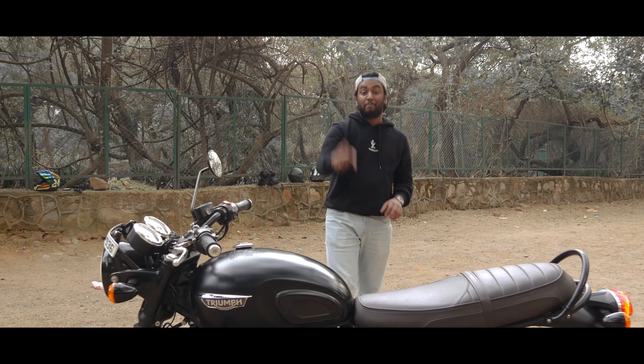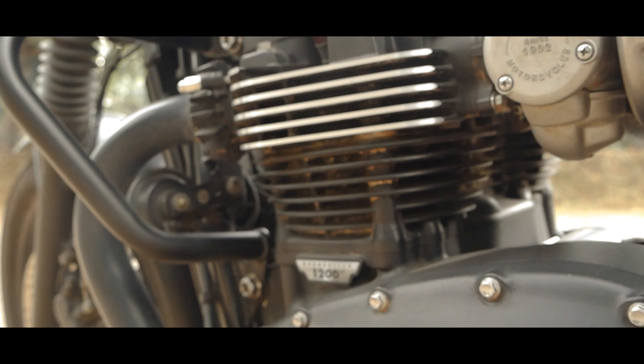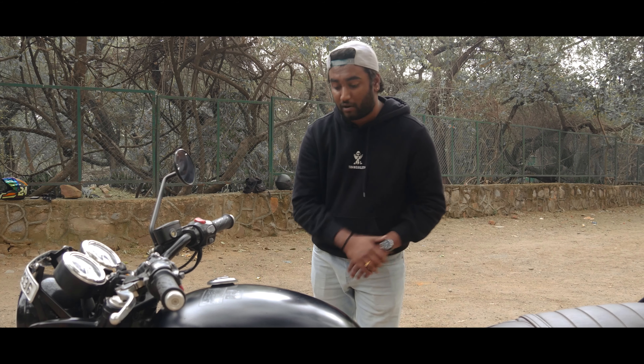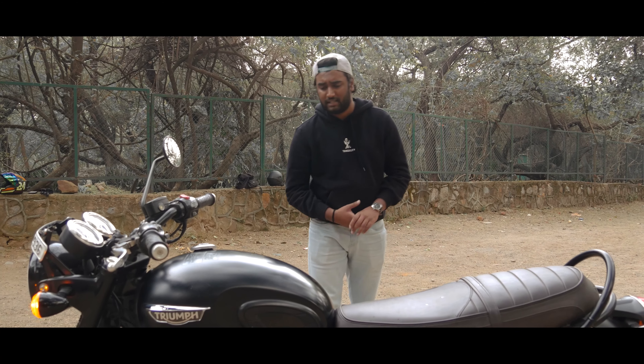This is the main engine. This engine is a high-torque engine - it produces 80 horsepower and 105 Nm of torque. This is a 6-speed gearbox with a liquid-cooled engine.